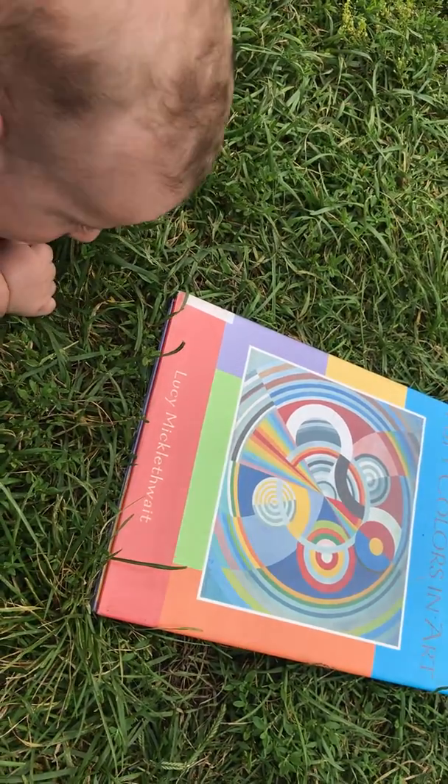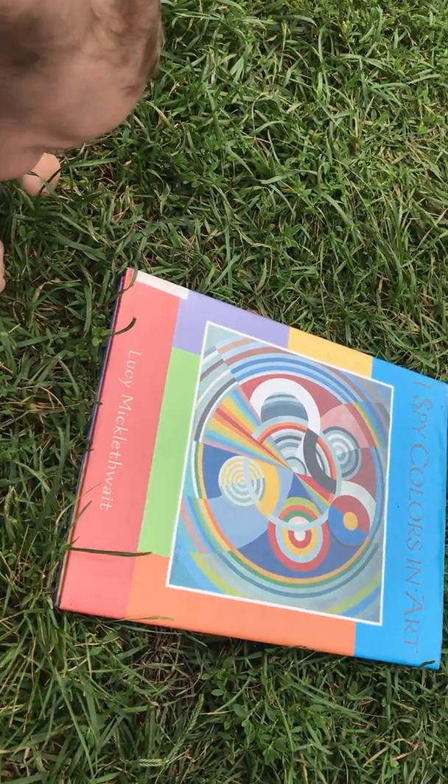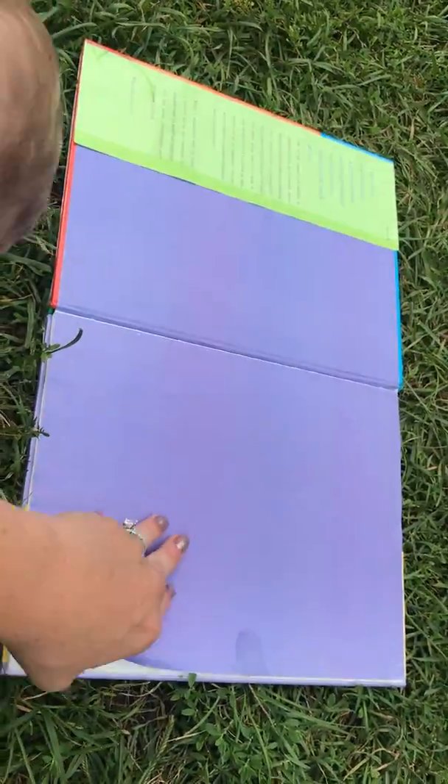I Spy Colors in Art by Lucy Mikkel. Hello, Eli.